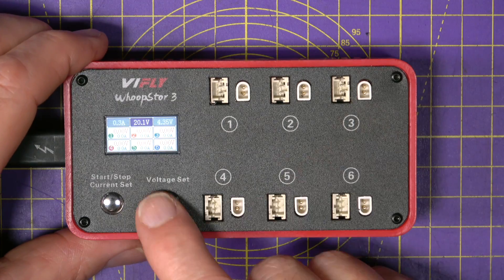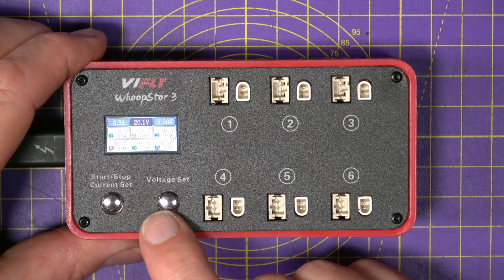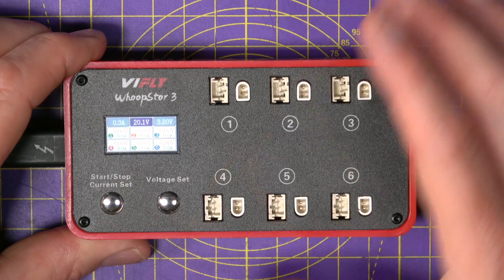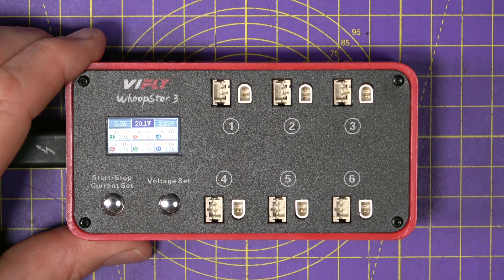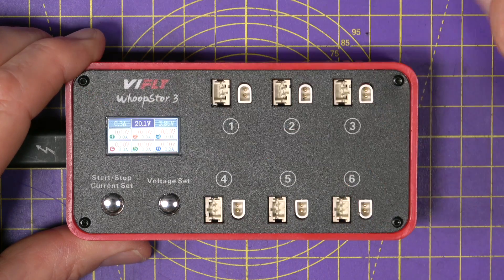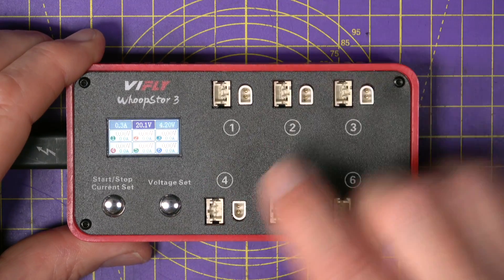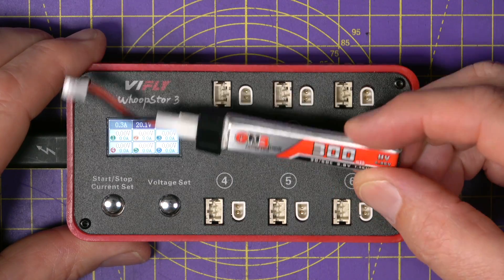If you want to change the end voltage, you just short press the right-hand button. You can select 3.8 volts — that's storage charge for regular LiPos — 3.85 volts for storage charge on high voltage LiPos, 4.2 volts which is the normal LiPo end point, and 4.35 volts for high voltage LiPos, which are these.